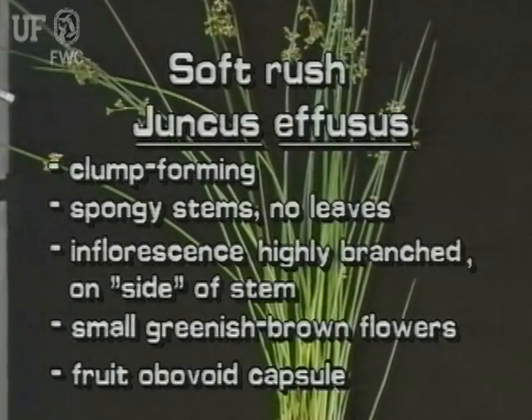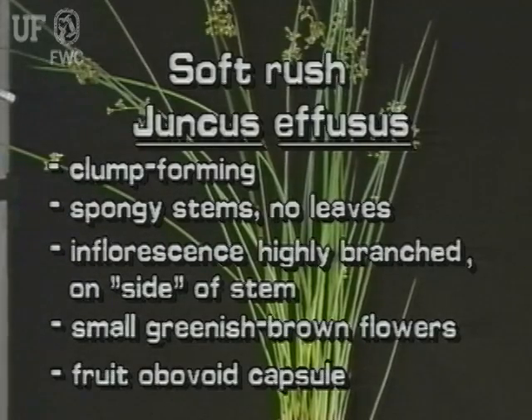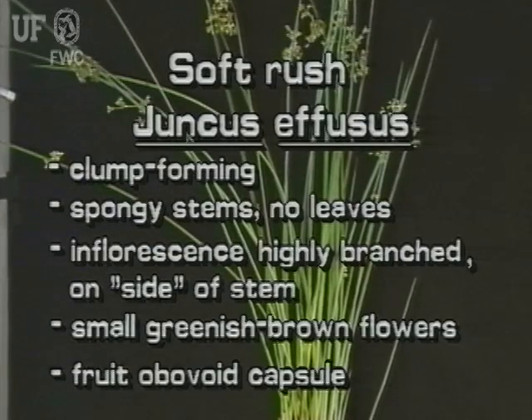The clump-forming softrush has no leaves on its spongy stems. The inflorescence is highly branched and appears to be growing from the side of the stem, with many small greenish brown flowers. The fruit of softrush is an obovoid capsule of minute seeds.